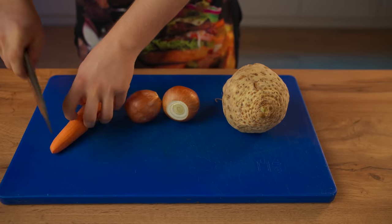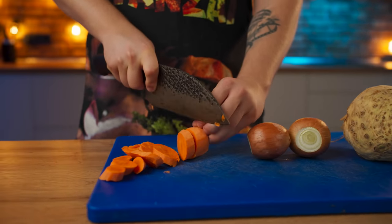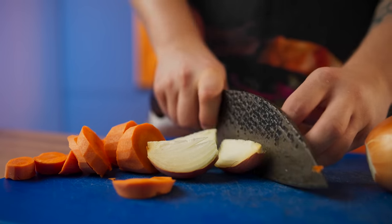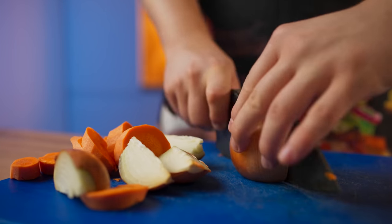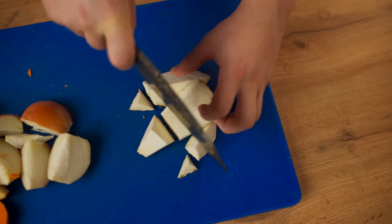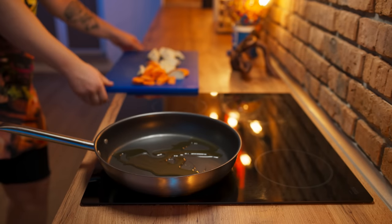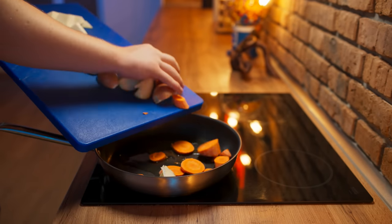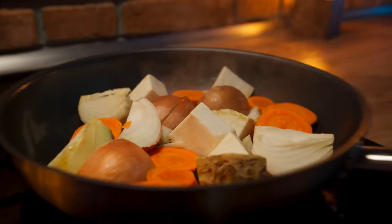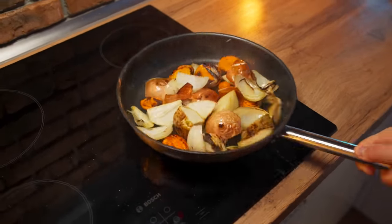We will also need some vegetables. Cut up some carrot. Leave onions with the peel — I washed them in advance, but the peel will set the sauce color. And celery root, cut into random pieces. Put the frying pan on the stove with olive oil and put our vegetables on to fry. Our goal is to give them a good crust at maximum power.